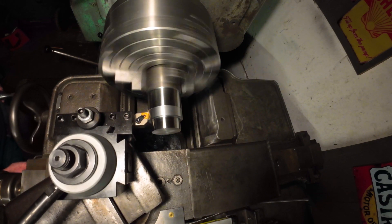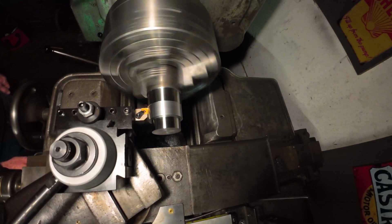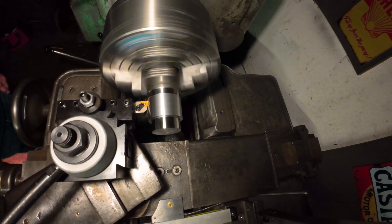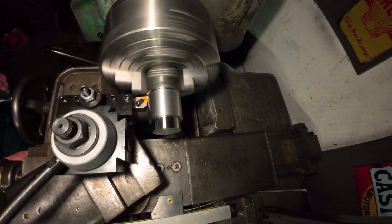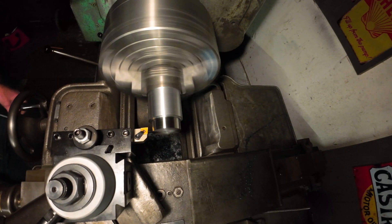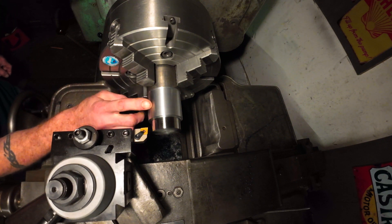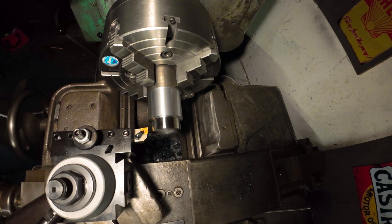ASZLBYM up first. [Machining occurs.] Okay, not terrible. Looks worse on camera — it's smooth. I would call that acceptable.